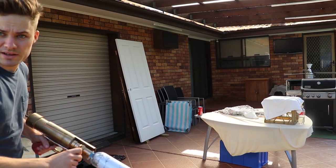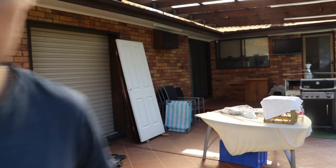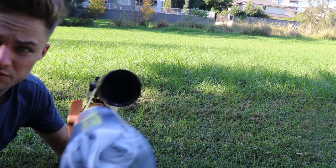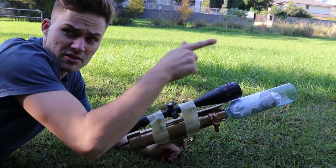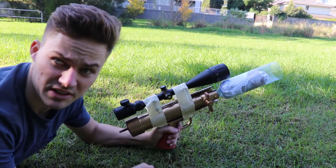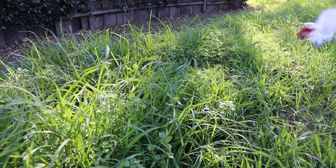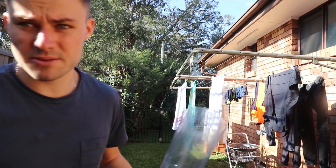Guys, never underestimate the accuracy of this thing — coke can. Short range good, long range let's test it. We've made a slight modification to the t-shirt gun — it's actually got a full-on sniper scope on it now. We've got a can set up about 400 kilometres that direction — let's see if we can hit it. Bang on. We're going to hang out the washing, do it the easy way.